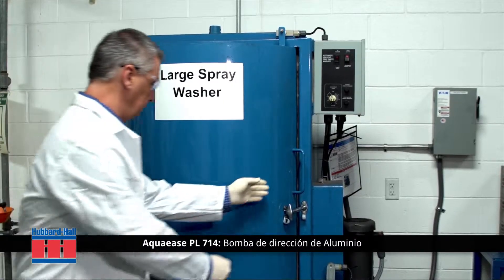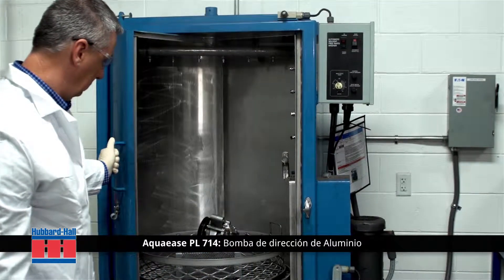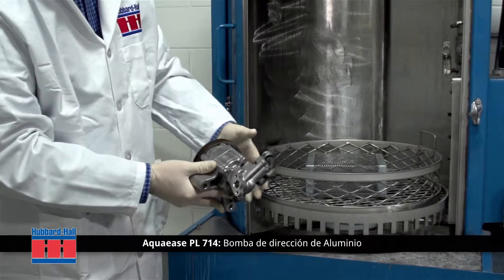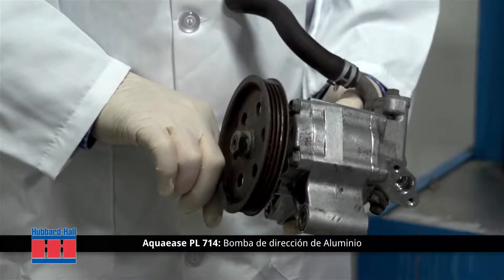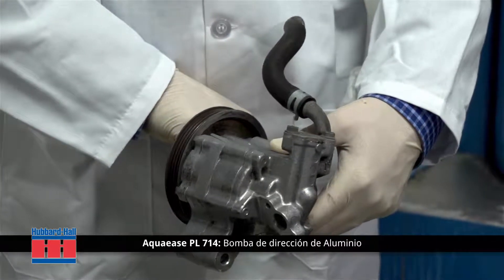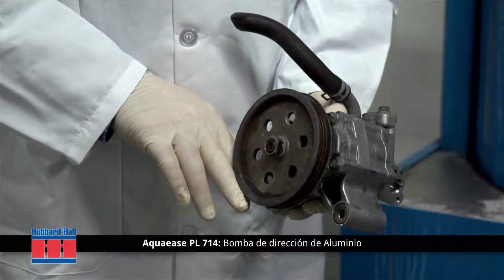This allows fresh, clean Aqua Ease PL714 to be introduced via spray nozzles at high pressure to remove the most stubborn oxides, heat scale, and contamination from the parts. The Aqua Ease PL714 is running here at 45 PSI, and the contaminants and oils can be filtered out of the solution for continuous use.